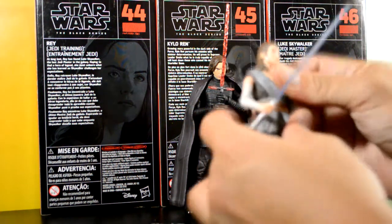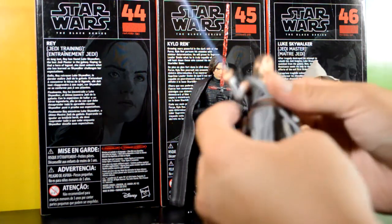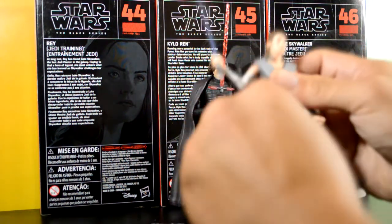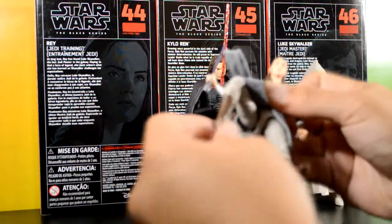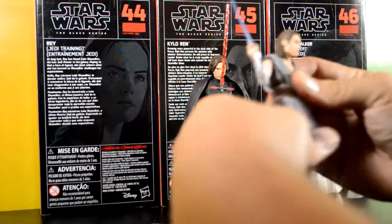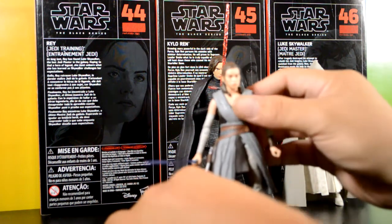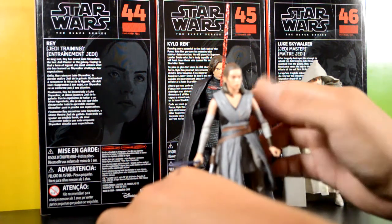She has pretty good articulation — single jointed elbow, a hinge joint at the waist, and her legs open up about that much. There's an upper thigh swivel, double-jointed knee, and ankle pivot back and forth — stiff but it's there. She's a decent figure. I got them for $16 at Walmart, which I think is a good price, but we all know probably six months after the movie comes out they'll all be clearanced out.